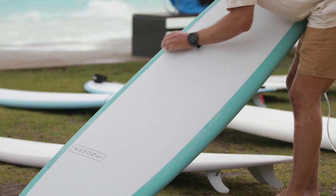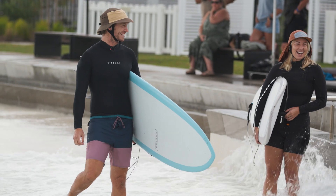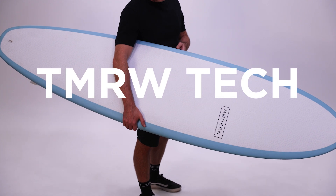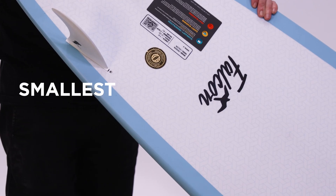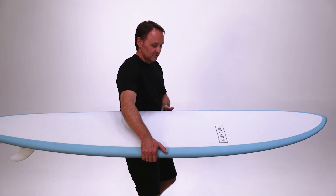But we've spent the last decade focused on that very goal. So now we're very proud to introduce Tomorrow Tech. Tomorrow Tech is our new construction method designed to create surfboards with the smallest carbon footprint we've ever achieved. Here's how it works.